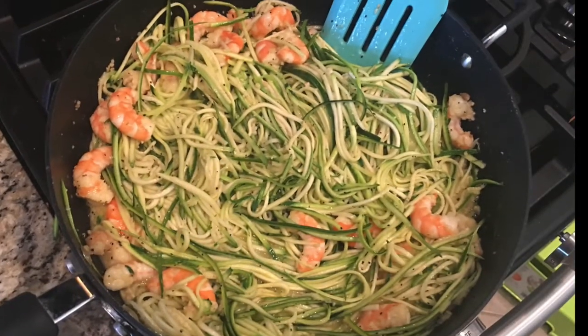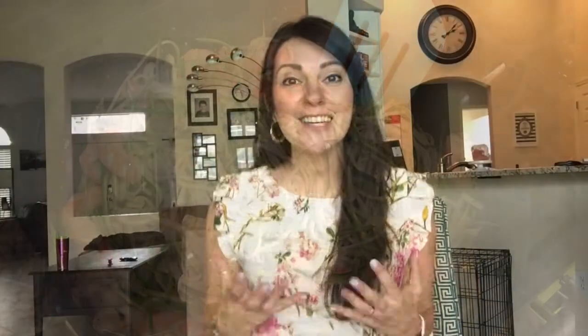Once they start turning pink, throw in your zoodles. Once your zoodles are in there, just mix everything up really well. Let those cook until the noodles are tender. I like to take them off just a little bit before they're where I like them because they will continue to cook as they cool down. Right at the end, I slice cherry tomatoes in half and sprinkle those in for a nice pop of color and just a little bit of a different taste — they just make the whole dish look really pretty.